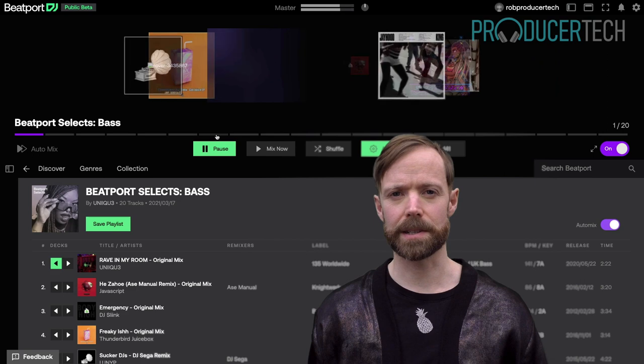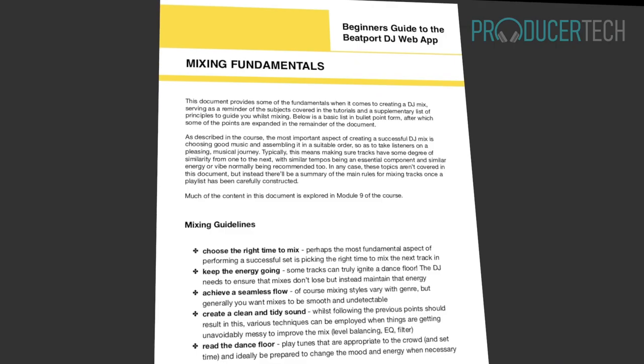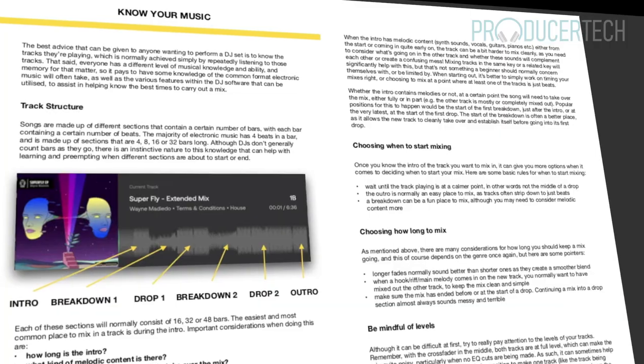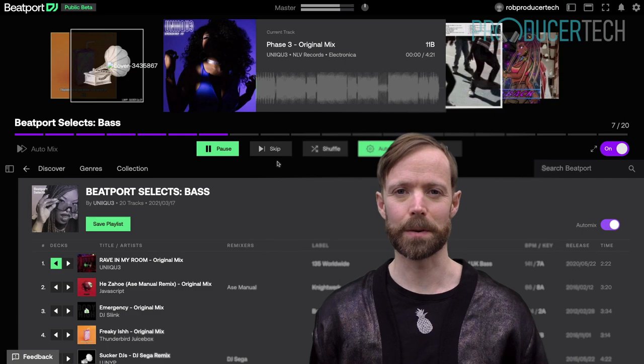Signing up gets you immediate access to the stream tutorials, so you can start learning to DJ right away. There's also a written document with the course that outlines the main goals for creating a smooth and flowing mix. I hope to see you on the course.